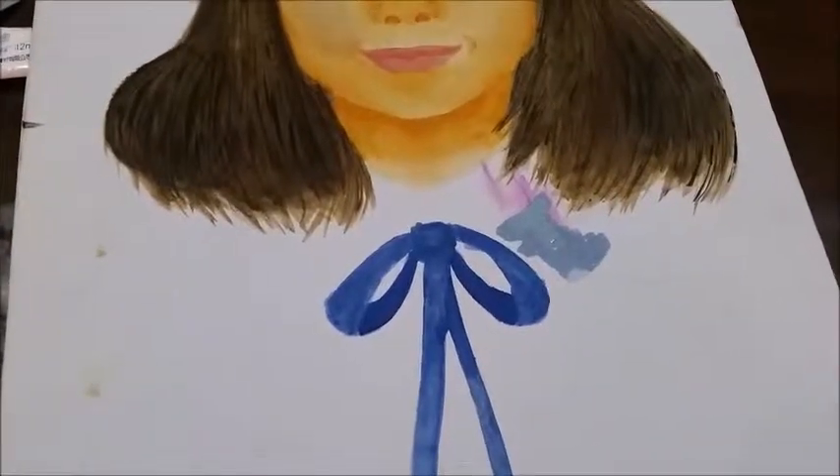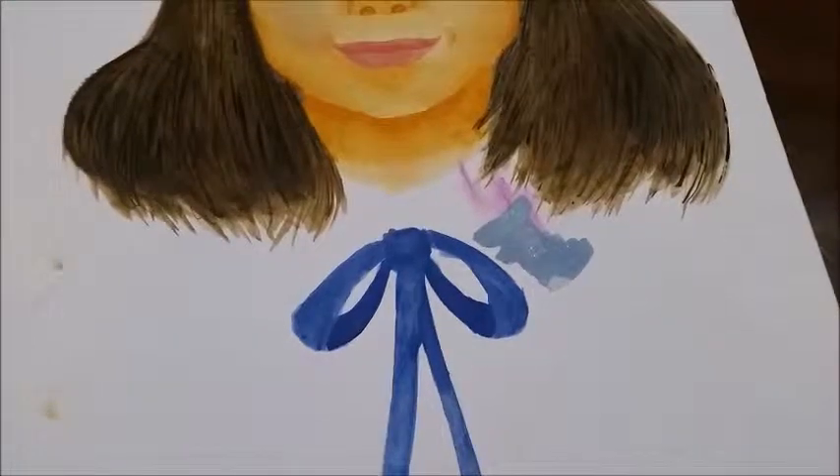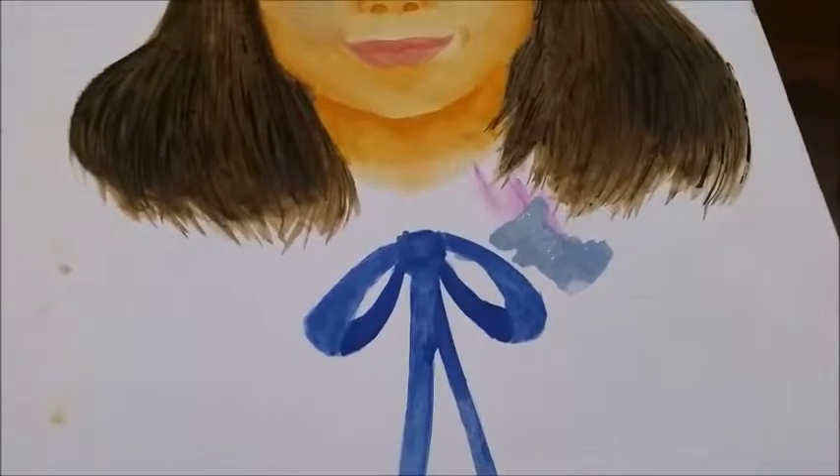Since I made the mistake of adding purple, let us change the entire design of my outfit and cover it with this other layer of blue.